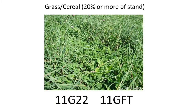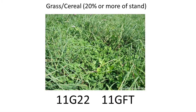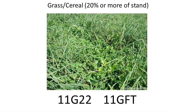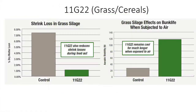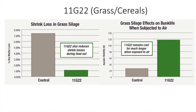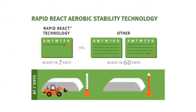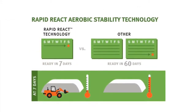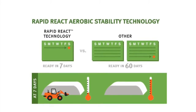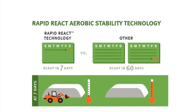If our stands have more than 20% grass or other cereals, we want to be using our grass or cereal product, which would be 11G22 or 11GFT. Our 11G22 will help ferment that crop, but it's also going to keep our feed cool. It has our new Rapid React formulation — a new Buchneri that we find can keep the feed stable within seven days after inoculating. That's a great advantage this product has.